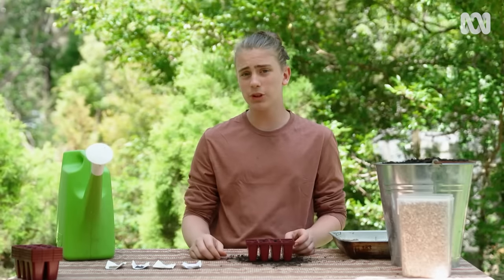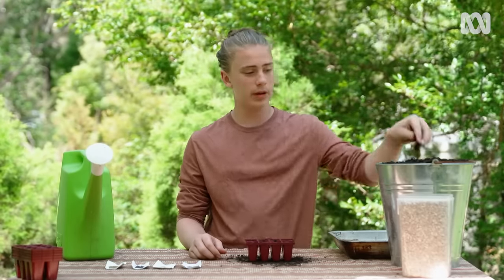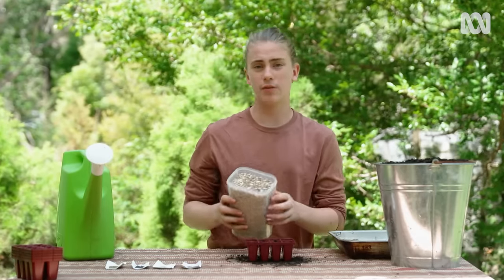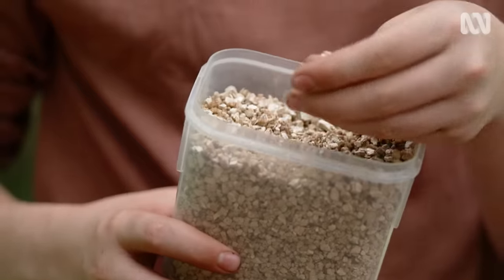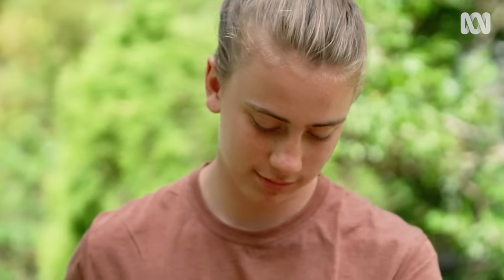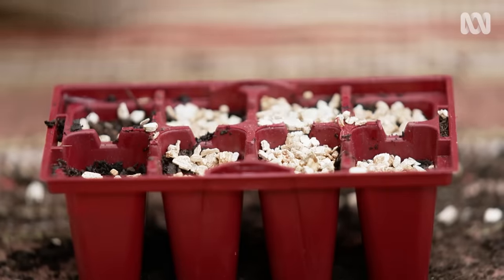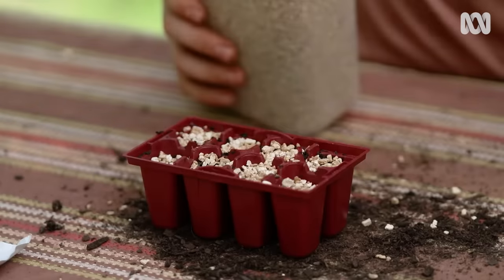With really small seeds like this, you could sprinkle a little bit of seed-raising mix over the top, but instead I like to use vermiculite. It's incredibly porous, so it holds moisture and air, which is what tiny seeds need. And for many varieties of lettuce that need light to germinate, like this mignonette, vermiculite also lets the light through.